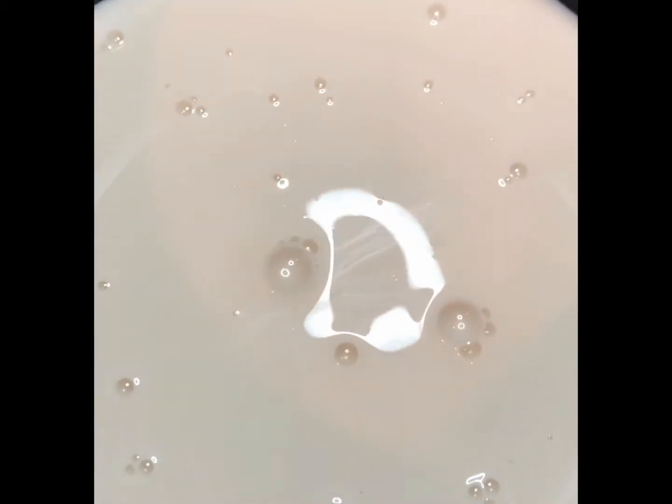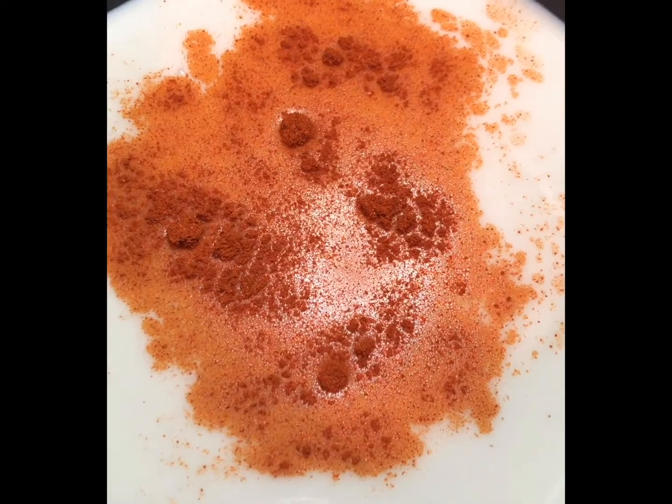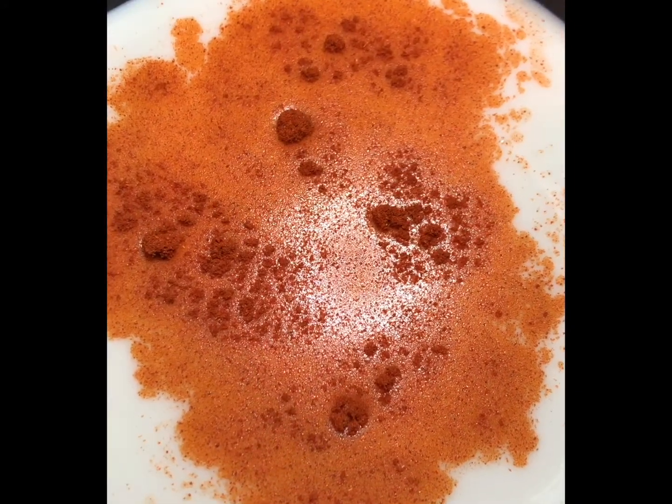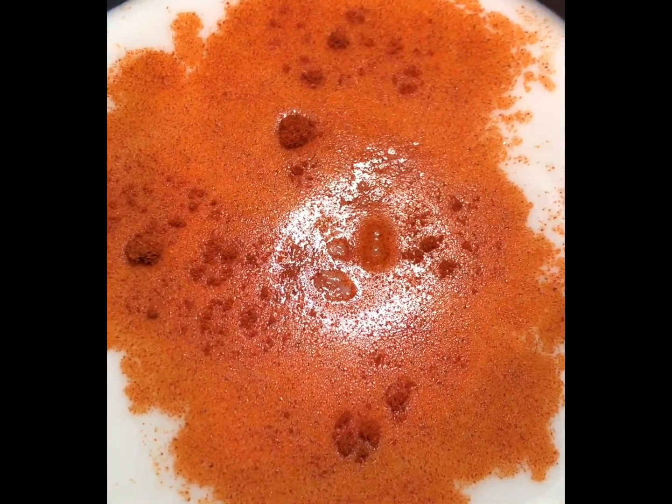To start this vegan cheese sauce, you're going to need two cups of dairy-free milk. I prefer the cashew milk that's unsweetened because it just tastes better. I tried the coconut milk as well — coconut milk is good too. I also use one teaspoon of cayenne pepper and one teaspoon of pink himalayan salt.